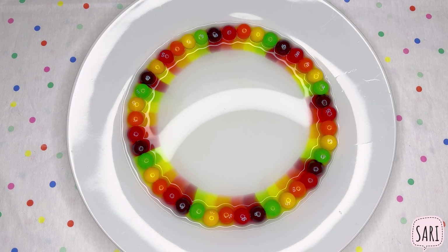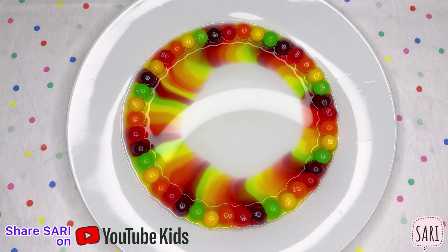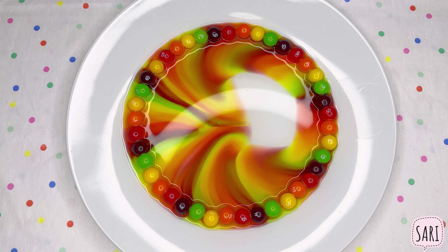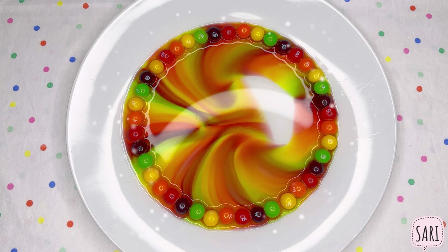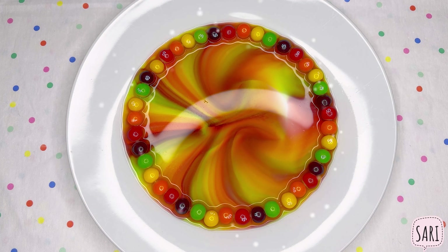Now here's the science part, friends. The warm water dissolves the color coating on the Skittles, and as the colors spread, they create this awesome rainbow. Scientifically, it's called a fusion. It's a sweet science adventure.